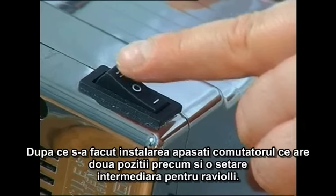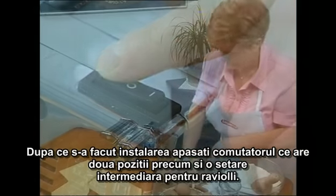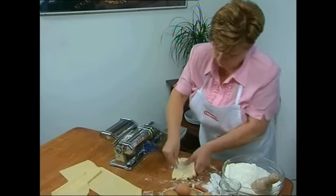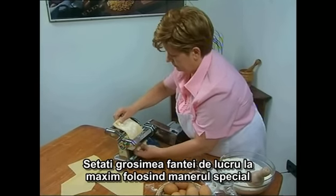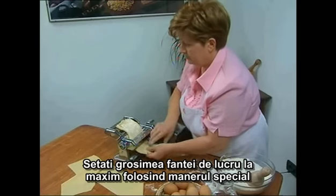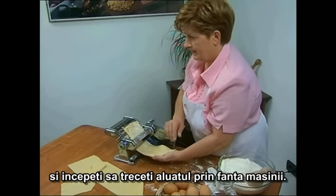Once you plug in, turn on the switch, which has two positions including an intermittent setting for ravioli. Open the two rollers to their maximum position by using the lever and turning the knob, then start to pass the dough through the machine.